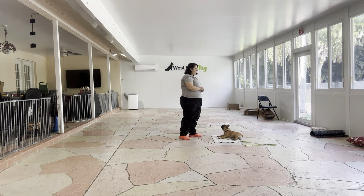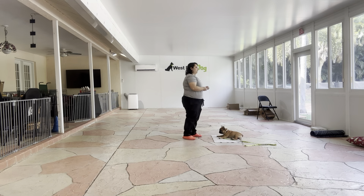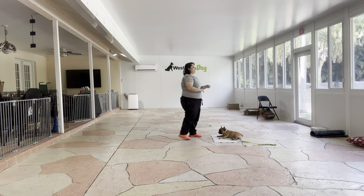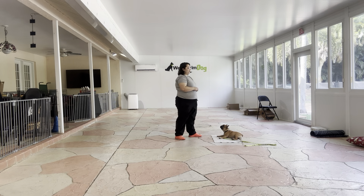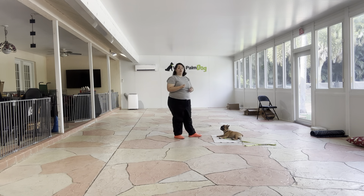I'm not pointing to the ground or anything. Lunchbox is very, very good, so I'm just able to wait for him until he gets into that down position. It's also a good point that I'm standing up straight in between each one, as I don't want Lunchbox to think that I have to be bent over in order to give him a command.